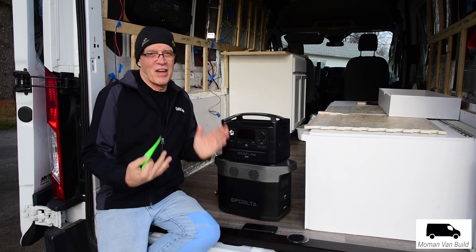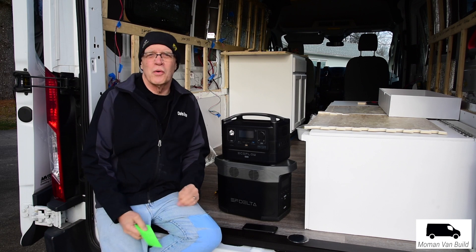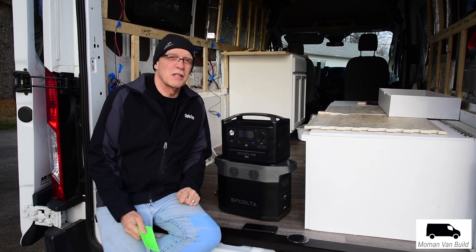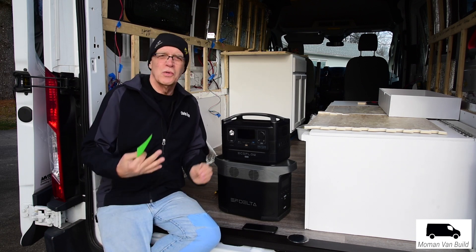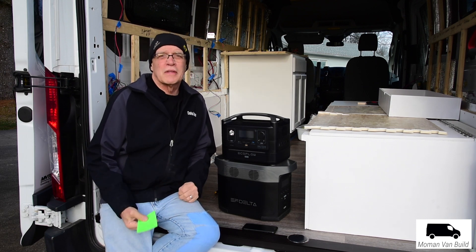As I've mentioned a number of times in this van build series, and in this little review, I'll mention that EcoFlow is my major corporate partner in this van build. I decided to do this van like I did my runaway camper, and basically run everything with lithiums.